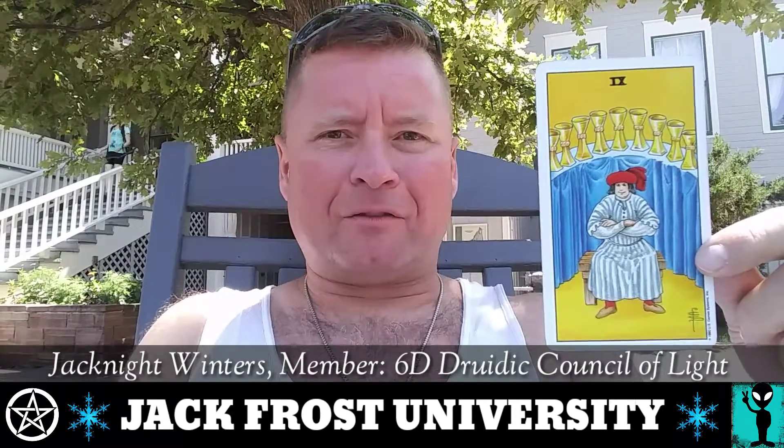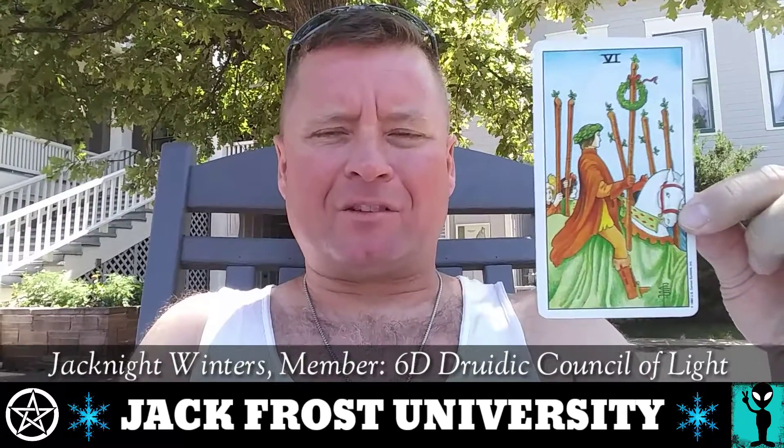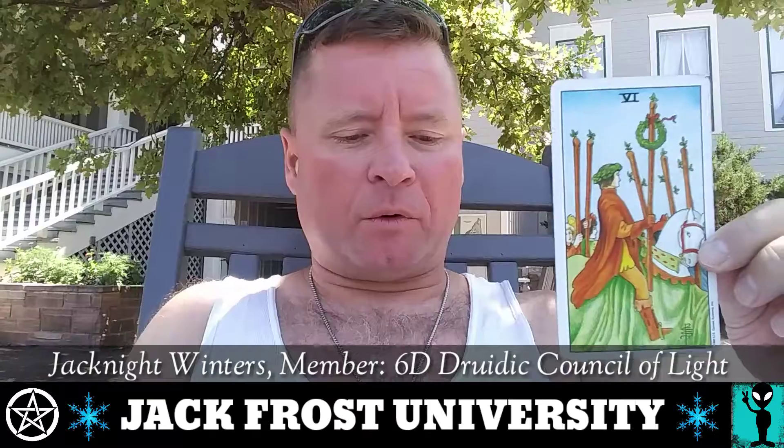That's the first card I want to talk about. That one's kind of a very brief description, so I'm going to switch over and talk about the Six of Wands, and this is a reinforcement card. They reinforce each other.